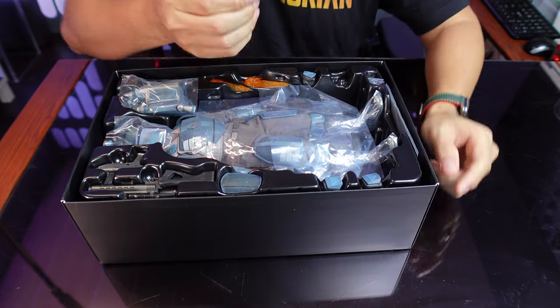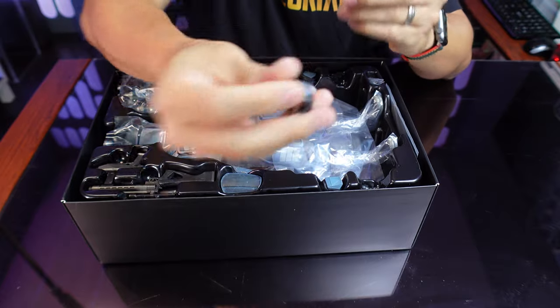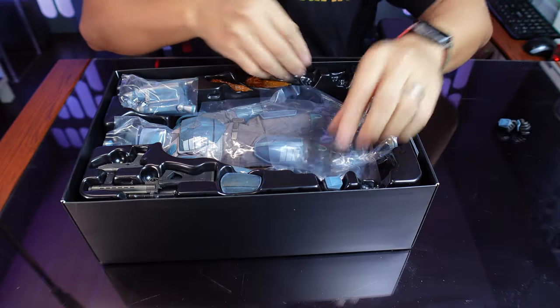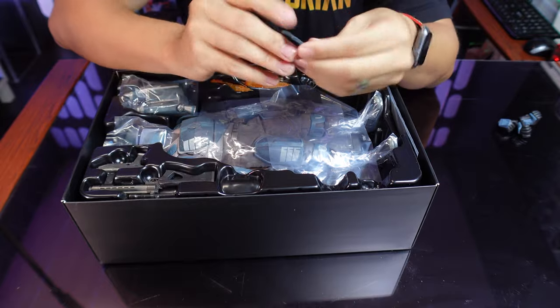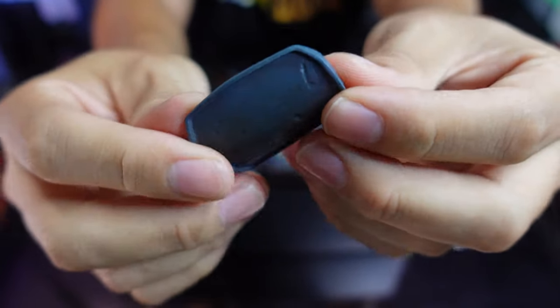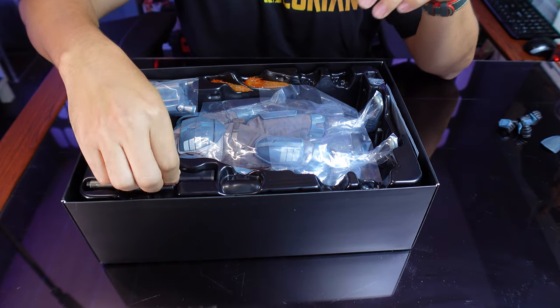First up we got a lot of swap-out hands. You got a trigger hand like that — two of them. Really liking the details; the blue looks really good. You also get two closed-fisted hands, so it looks like he's going to be throwing a punch or something. And you get the ones that come on the figure itself. You also get a leg plate that looks kind of damaged. I'll have to compare it to the original one. It's got Velcro on it so you can swap it out if you want to make it look a little different.